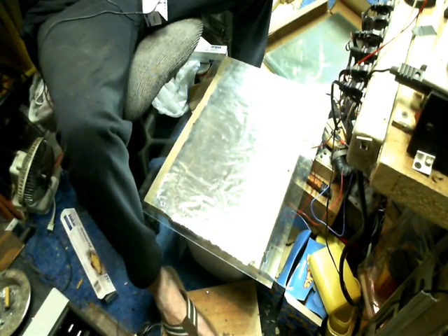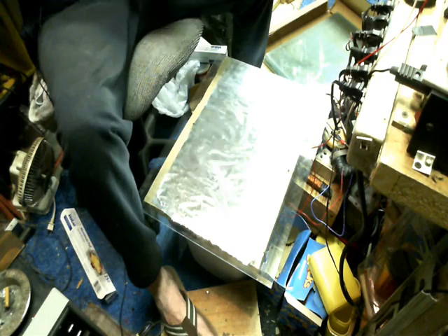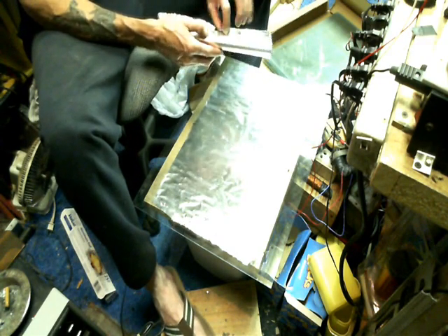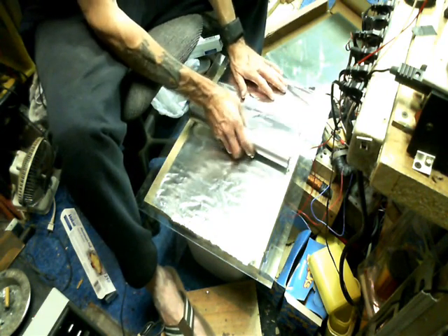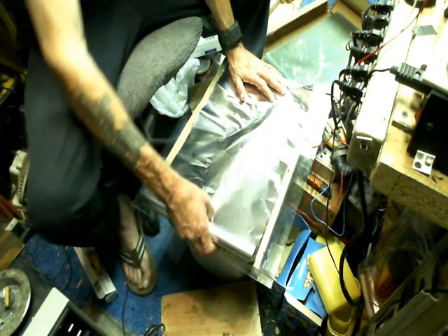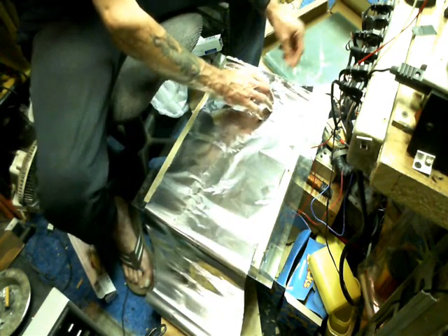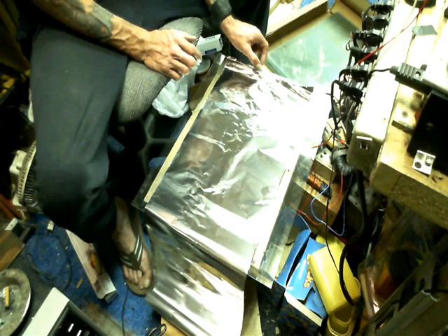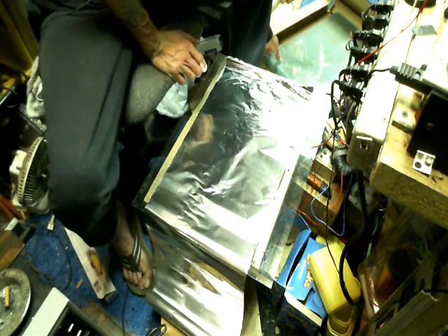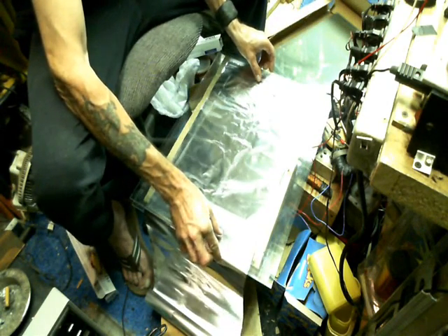I'm probably going to have to stop this video once or twice. We're going to take our next roll of cheap aluminum foil and do the same thing. We left an inch over here as well, and now we're taking another pane of glass.